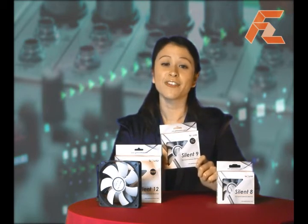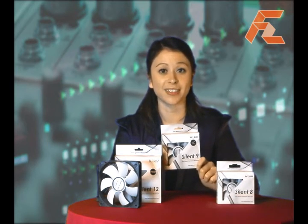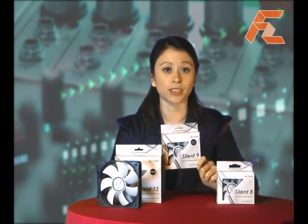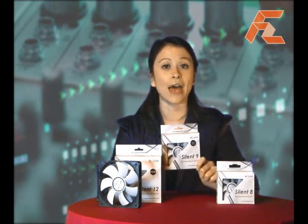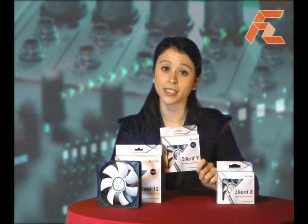This fan's dimensions are 92 by 92 by 25 millimeters. The fan speed is between 900 to 2000 RPM, and the noise level fluctuates between 11 to 23.5 dBA according to the speed.